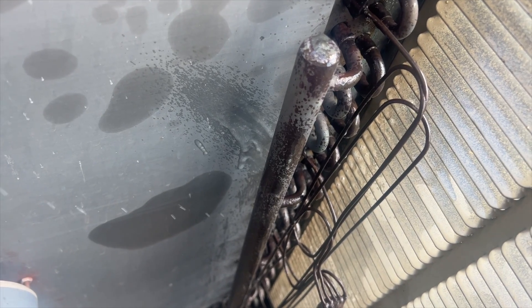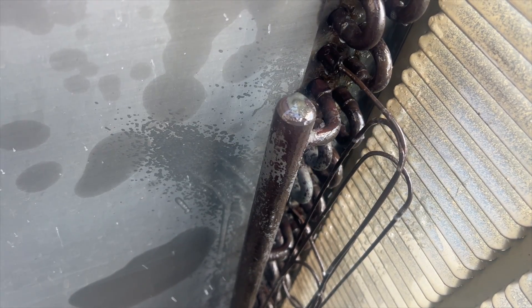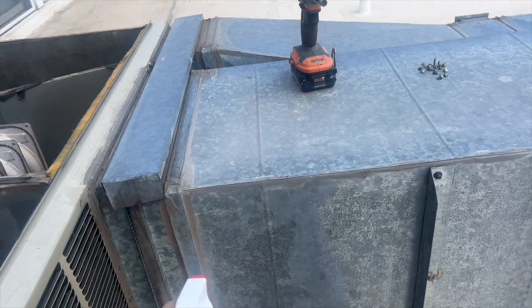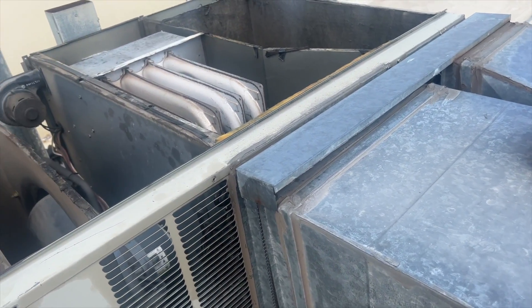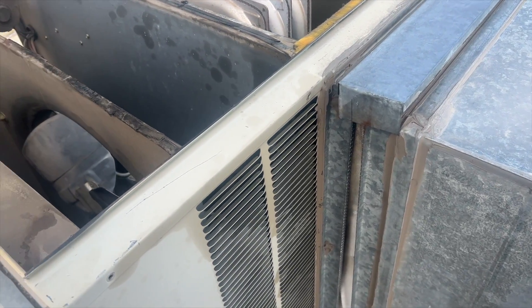I can hear it but can't pinpoint it. I really hope it's not one of those cap tubes. We're going to douse this with soapy bubbles to see if we can pinpoint it. I had to take the whole lid off because I can't get that panel off — we'll probably have to cut some fins out to get to it. The unit turned off, so I can hear the hiss better — and I found two leaks.